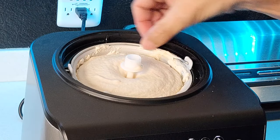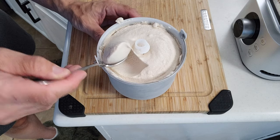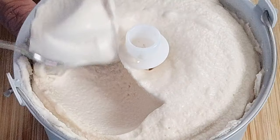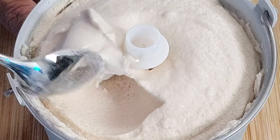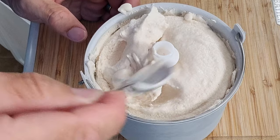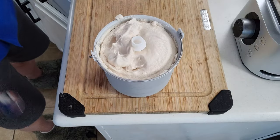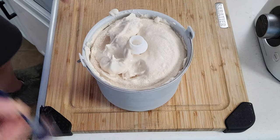Twelve o'clock midnight. All right, so that looks just about done. Let's go ahead and get this out of here. As you can see, the consistency here looks really good. It's more like a soft serve ice cream though, but if you like this to be a little bit harder, you're going to want to put it into the freezer for a little bit. So I'm going to scoop this out of here, put it in some Tupperware, and leave it in the freezer for about an hour.